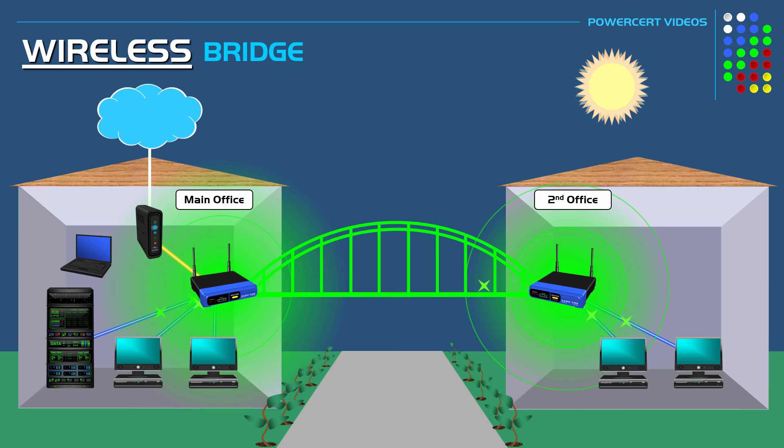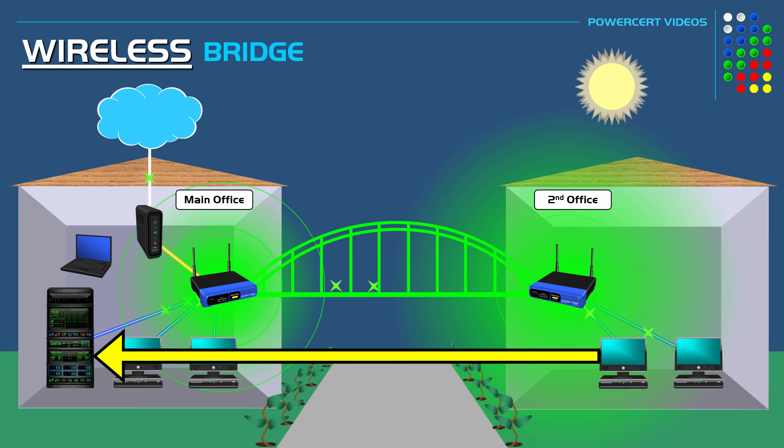These are no longer two networks — this is now one local area network, which means that all the computers in both offices can directly communicate with each other. The computers in the second office can now access the server, and they will also be able to access the modem to give them internet access.